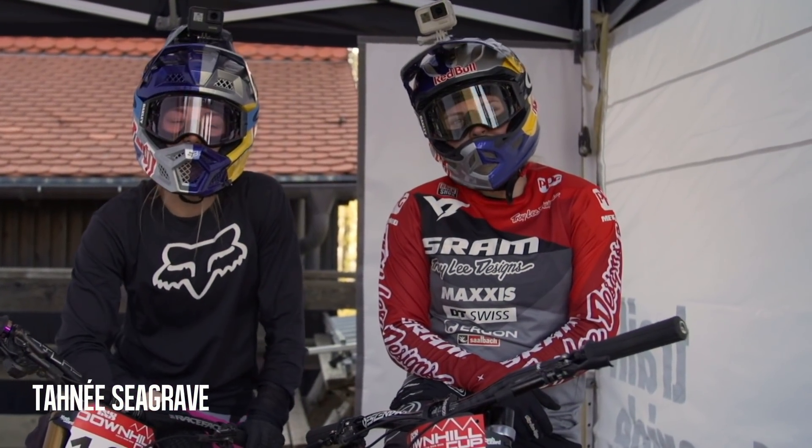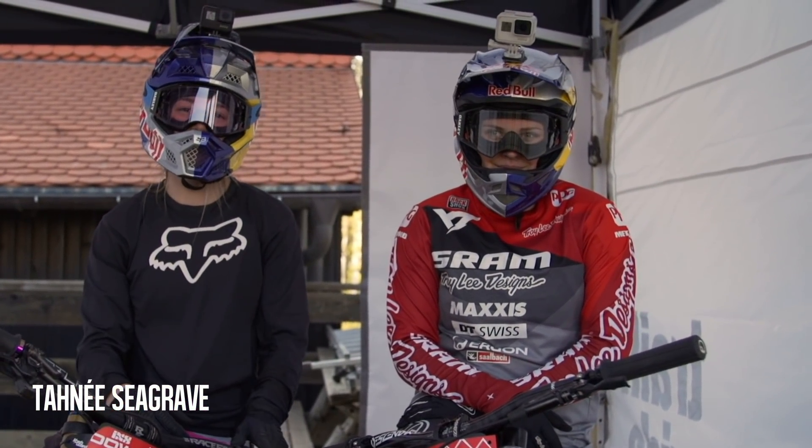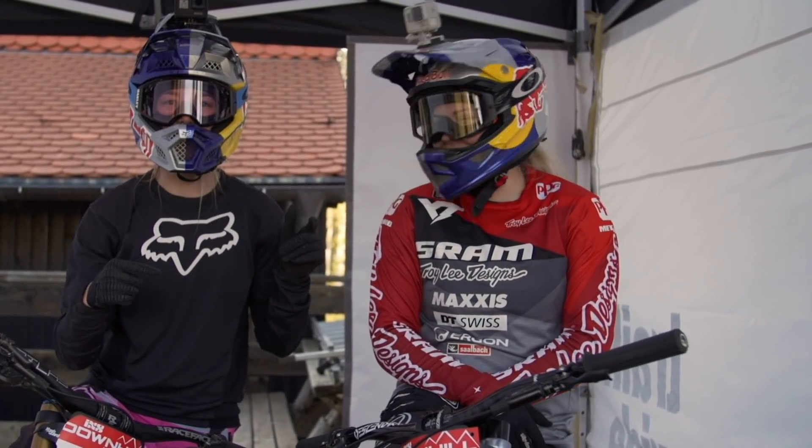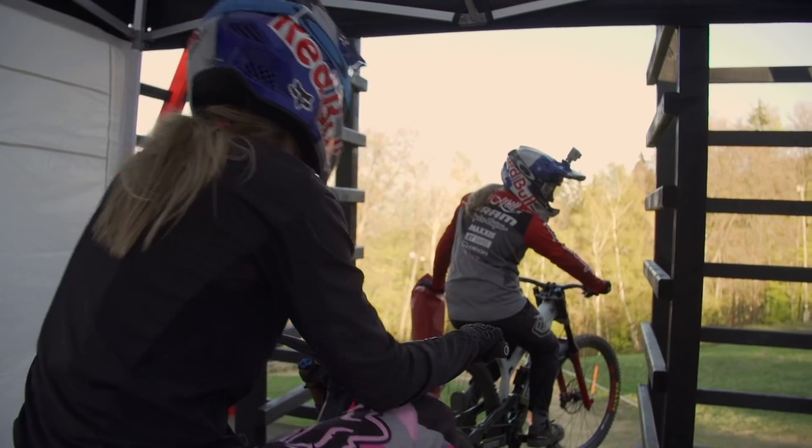Hi guys, here we are at the first iXS in Maribor. I'm going to do a course preview with junior world champ Vady Hull. I'm going to try and keep up with her, fingers crossed. Let's do this.